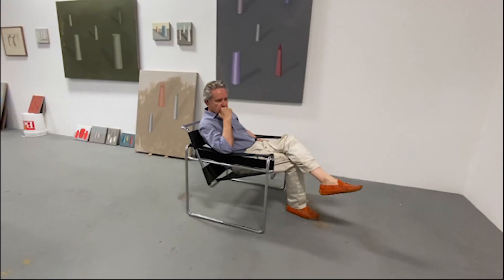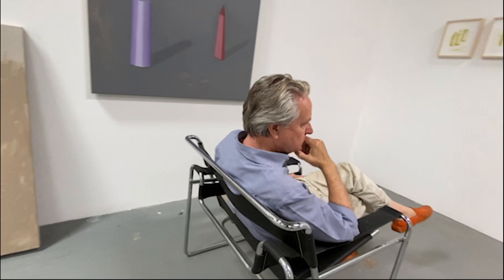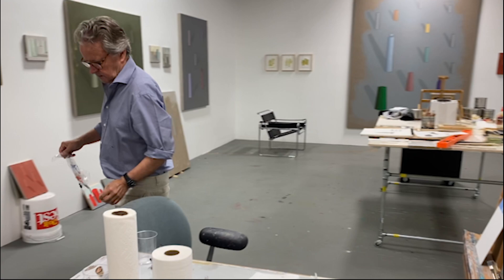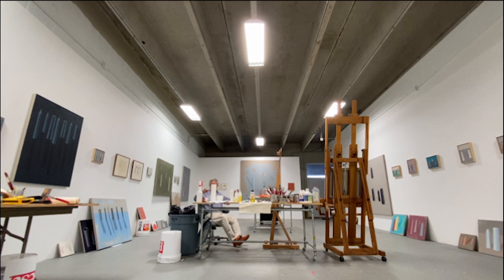It is a struggle making art. I throw a lot away. There are a lot of totally failed paintings that find themselves shredded and in the garbage. But somehow it doesn't discourage me. I never seem to get tired of this struggle, of the effort.